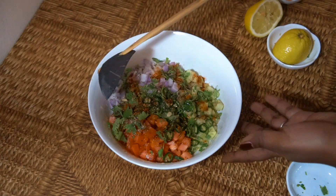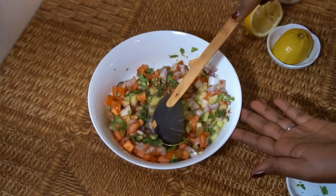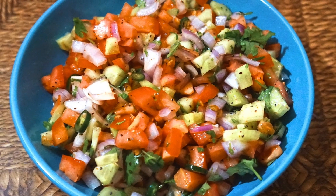Very very easy, lovely with a curry. Hope you enjoy that. Don't forget to subscribe to our channel. We will see you soon. Lots of love.